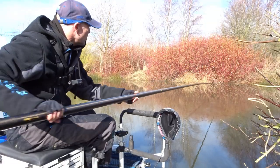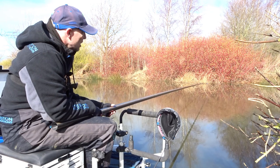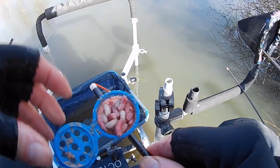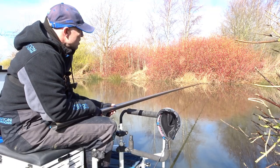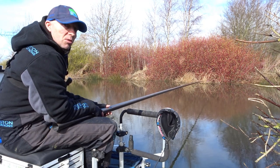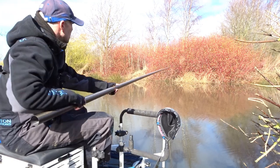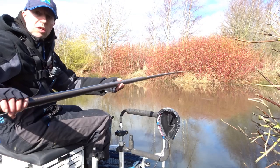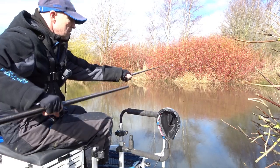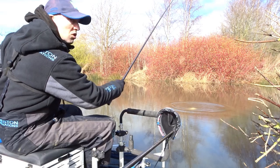I'm just fishing about 9 metres out, 9 and a half metres. Put a ball of Swim Stim in with a few tiny Swim Stim micro pellets, about half a dozen expanders just to give me a change option, and I'm feeding maggot over the top with a sprinkle pot. It's taken a little while for the fish to start coming on, but I've just had a couple of cracking bream and an F1. On the inside line, which is only on the top two, I've fed in some chopped worm and caster. That's a bite — fish on. Looks like we're starting to get into a few now. It's another slab. I'll soon build a weight of these.